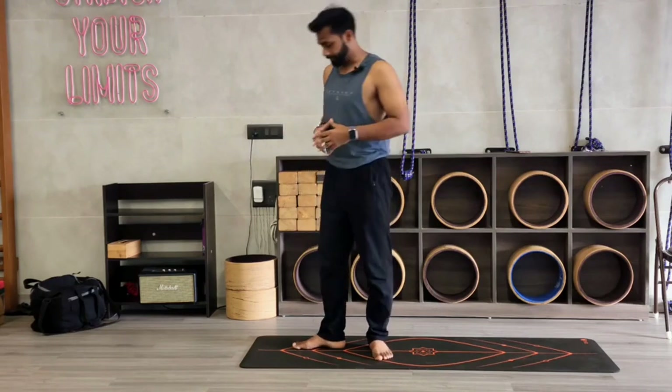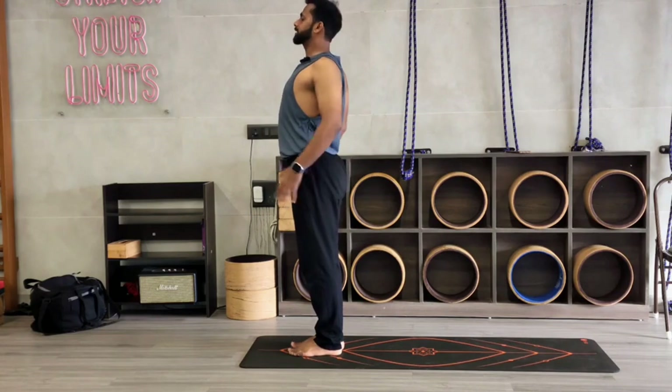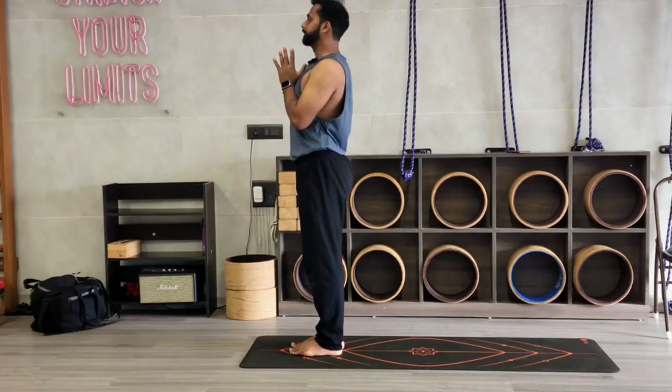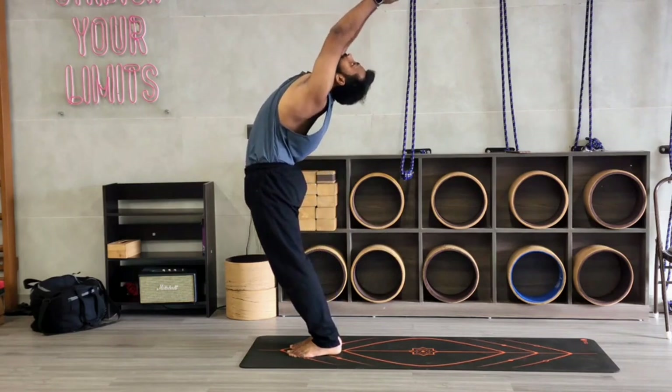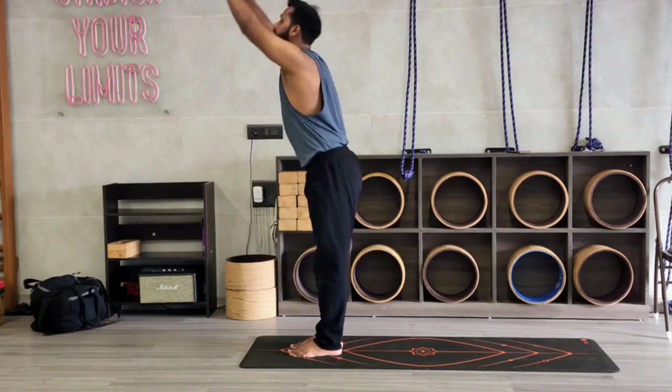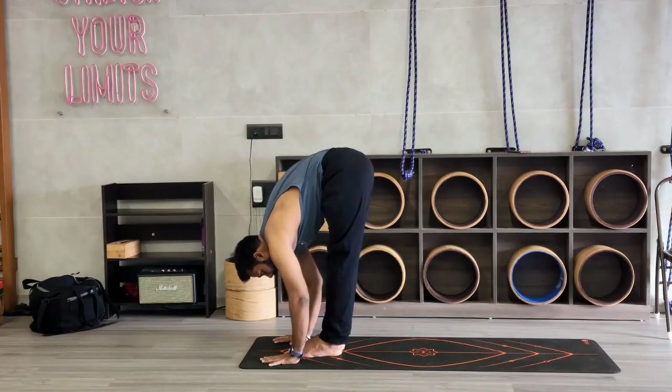Okay, let's start with a normal Surya Namaskar first, then after we do it with a chair. So, feet together, roll your shoulders back, open your chest. Join your palms at heart center. Inhale, stretch your palms up and push forward. Then exhale, completely bend forward. Those who are not able to, place your palm on the mat.